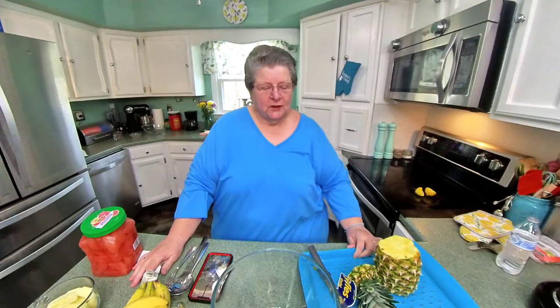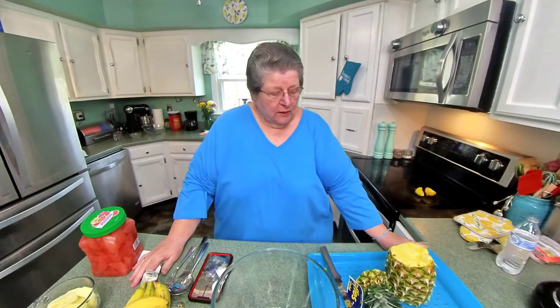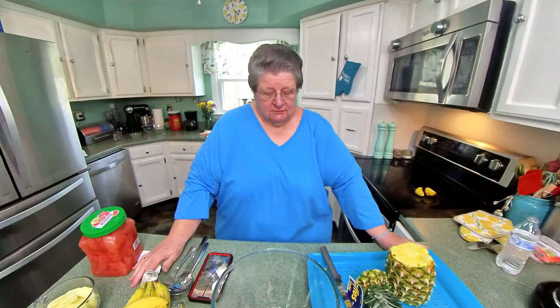Hi! Gaga Joy. Gaga Joy's cooking. Well, we're going to do something today that only a genius could do. It's a fruit salad.